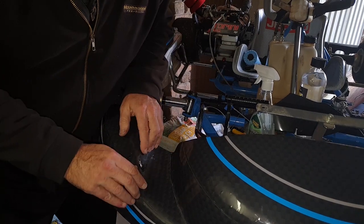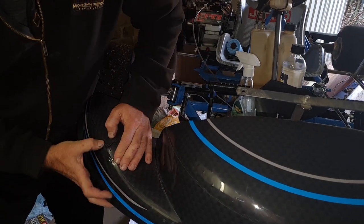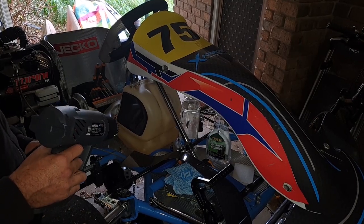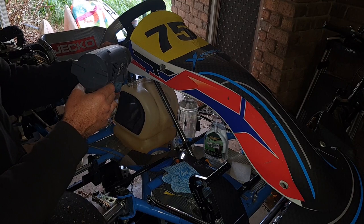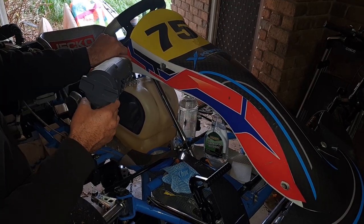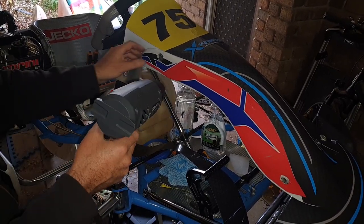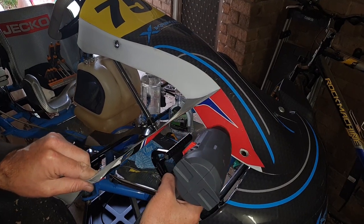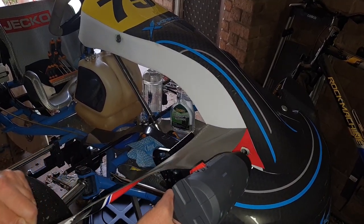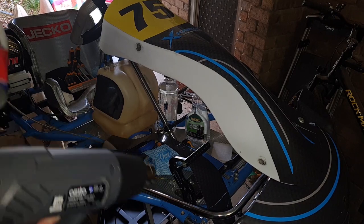There's a bit of residue on there which I can clean off in a second, and I'll continue to massage this into the bodywork. Ladies and gentlemen, the end is in sight — we're nearly there. Removing the last little bit of old sticker kit, except for a number on the back — I need to get a new number on the back; at the moment it's just over the old number. Clean that up and then the last little sticker, and we are done.